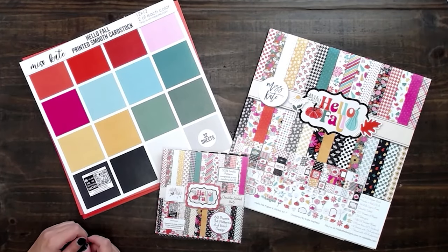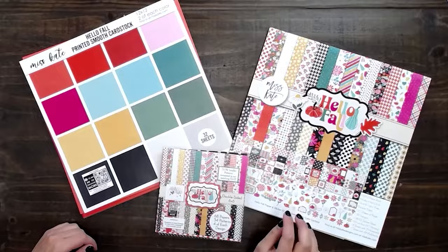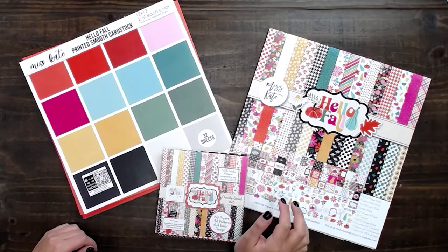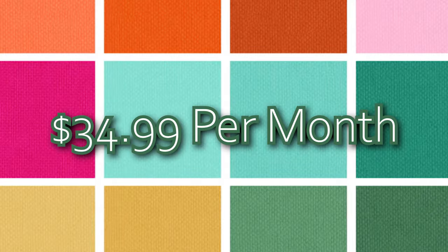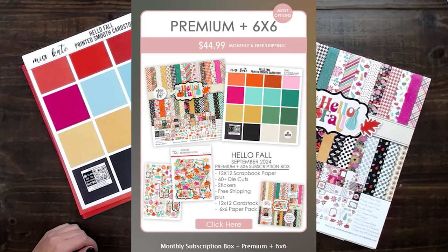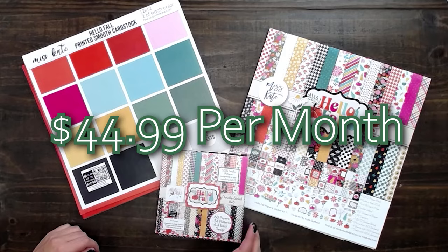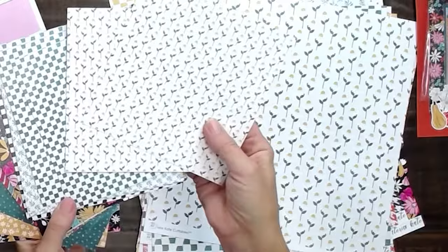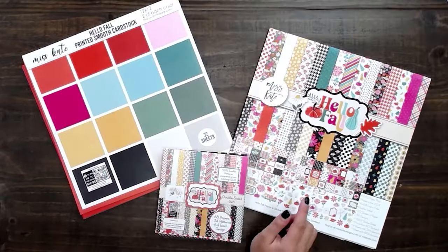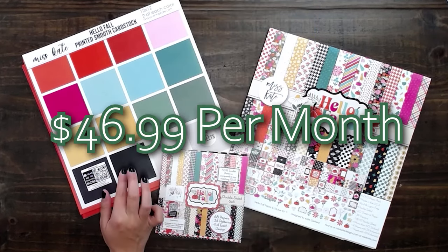We recently updated our monthly subscription box to include new options. We now have a basic box for $24.99 a month, which includes the paper, sticker, and die cut. We also have the premium box — the basic box plus a matching printed cardstock — for $34.99 a month. Then there's the premium box plus 6x6, which is the basic box plus cardstock plus a matching 6x6. And we have the cardstock lovers box, which is the basic box plus two cardstocks, for $46.99 a month.